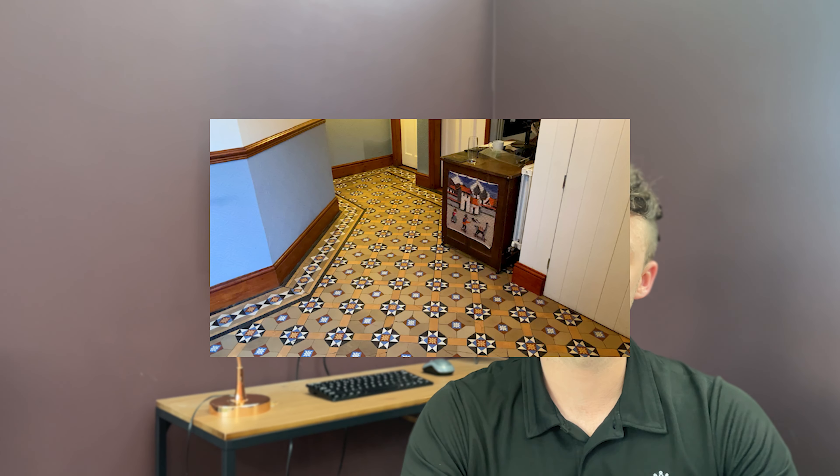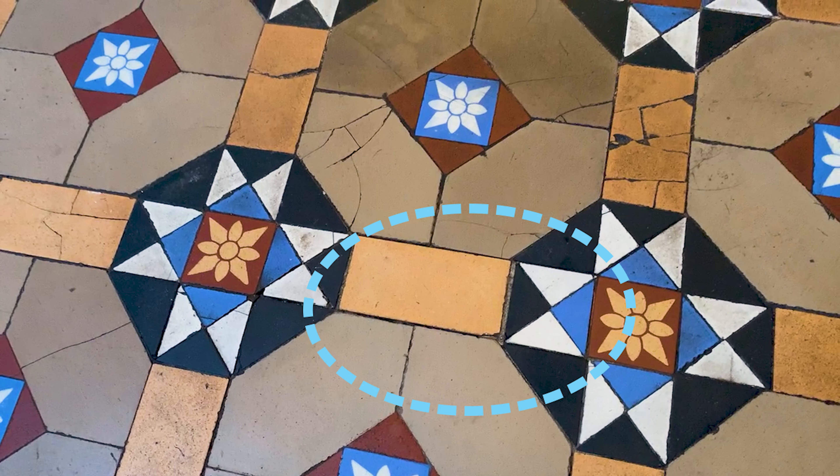What's going on guys, it's Lee from King Hall and in today's video we're going to be cleaning a Minton tiled floor that's over a hundred years old. As you can see from the photo, we did a little test patch for the customer and you can see the difference immediately. She gave us the go ahead, so let's see how we got on.